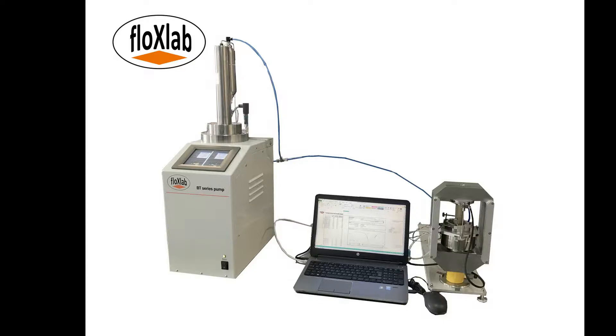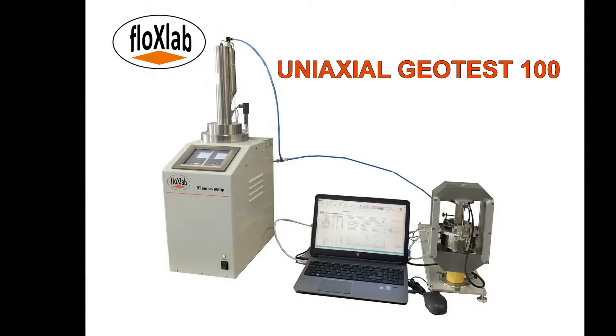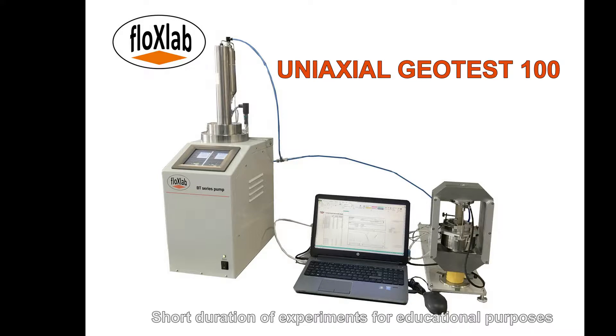Hello, thank you for your interest in FlowXLAB. The servo-controlled uniaxial Geotest 100 is an educational rock compression system utilized to perform experiments such as unconfined compression and indirect tension tests. The device is specifically designed to teach students the principles of rock mechanics in a clear and efficient manner. Moreover, the short duration of experiments reinforces the practicality of this apparatus in an educational setting.